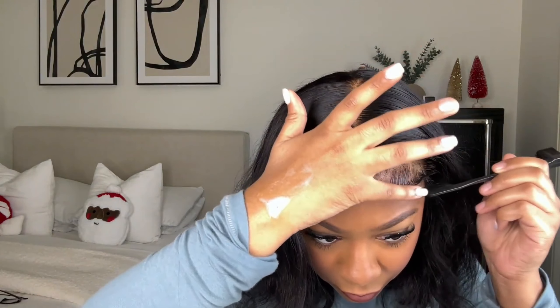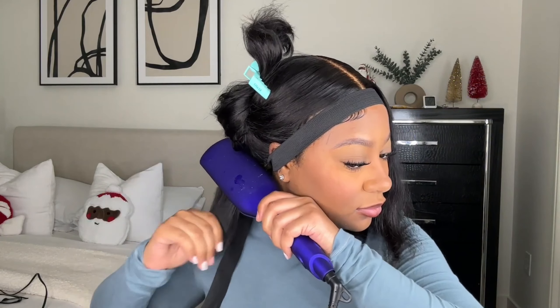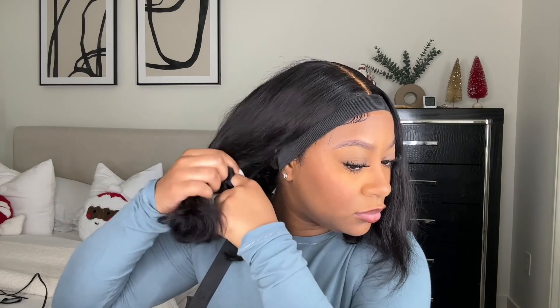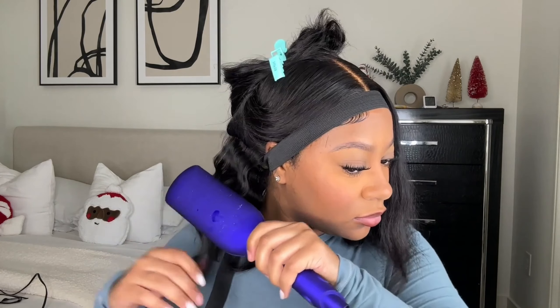Everyone's style of baby hairs is different — some people like them smaller, some bigger, so just do them how you want. I take my Trusty hairspray and dab it on the baby hairs just a little bit to keep them molded and in shape, then tie them down with my elastic band. I decided to put crimps in the hair using an ion crimper, which I'll link below. It took probably 10 minutes or less to crimp my whole head since the hair is so short.